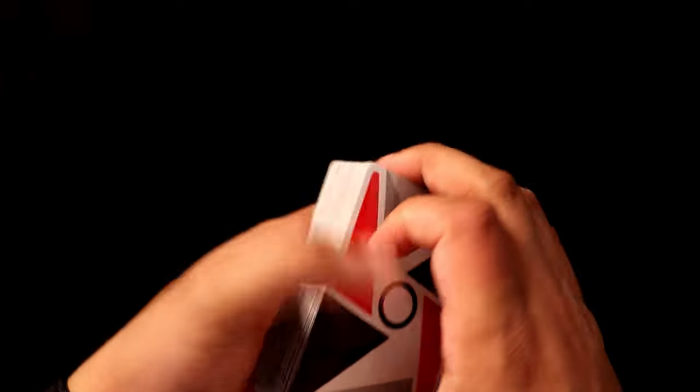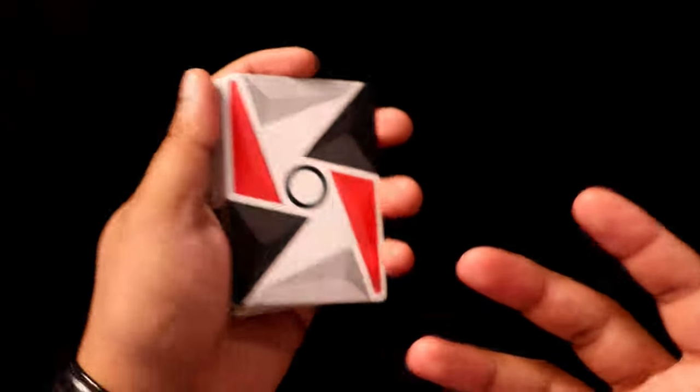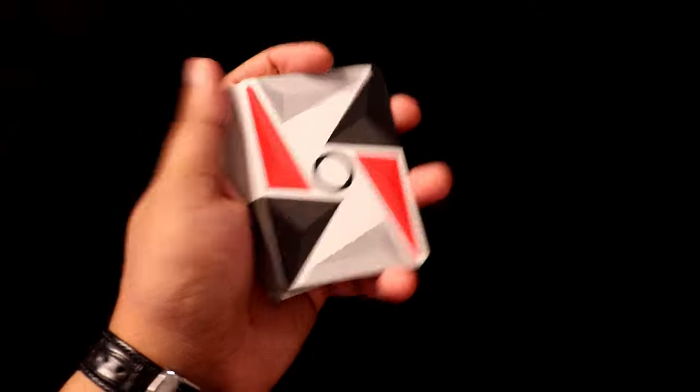In terms of playing around with the length of the cascade, that will require a bit more practice. You'll want to see how you position your hands and whatnot. But I think this is an excellent starting point to learn the friffle and cascade.